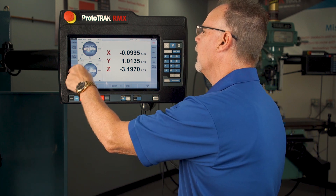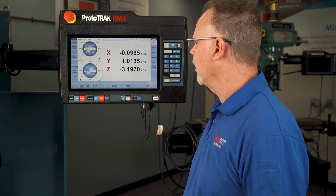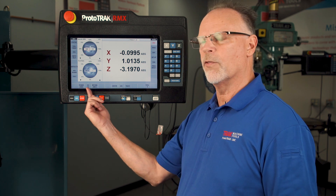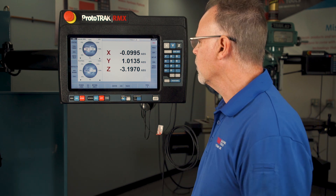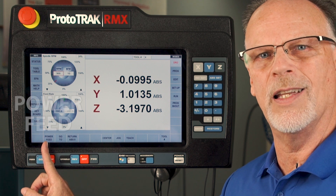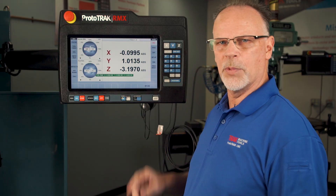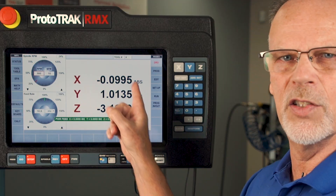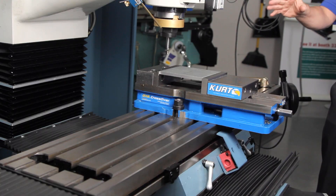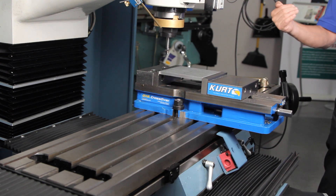Everything in the feed rate works the same way as what I just showed you, so I don't need to go over all of that. The other things I want to talk about are these different functions in the manual mode, because this is usually the part people forget. Starting at the left and working my way over — the first thing is the power feed. There's an incremental and an absolute button, and in some cases you have to use incrementals. Right now I'm not at zero zero on my screen, but let's say I want to move that cutter over four inches.